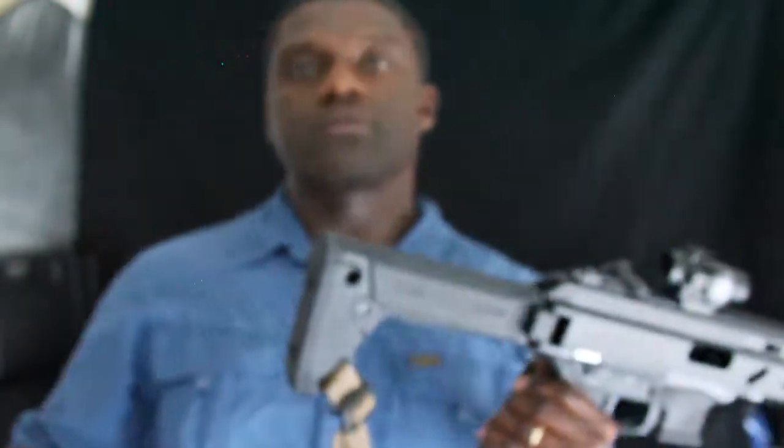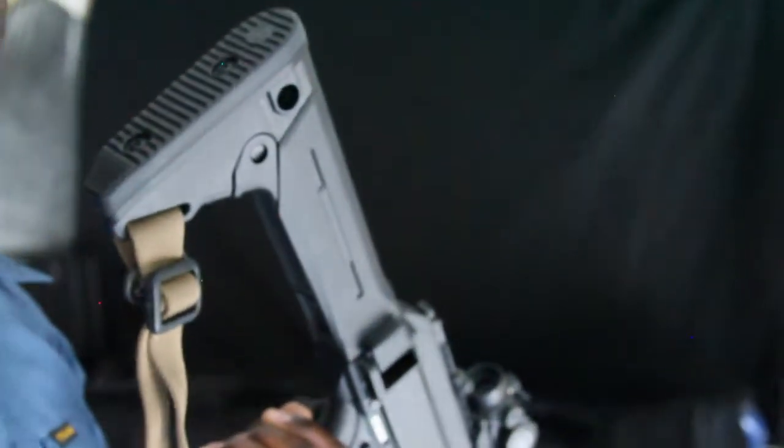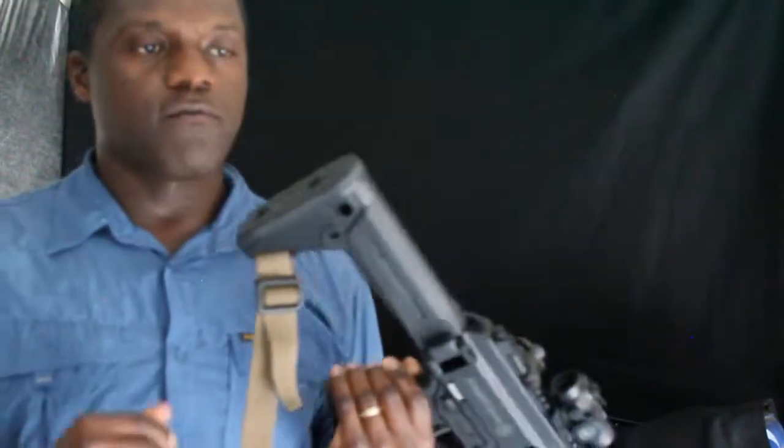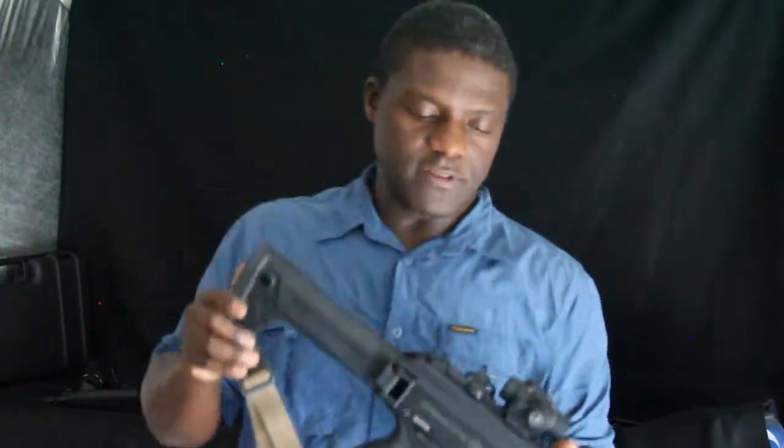In this configuration, it's a two-point mount. Some people prefer a single-point mount — I run a single-point on my MP5. I really go by functionality, and what I'm doing with the size and shape of the firearm. A single-point tends to work well on a short gun like the MP5 and similar platforms.